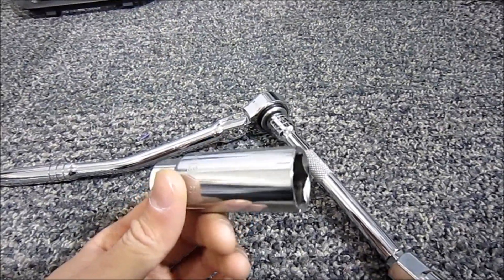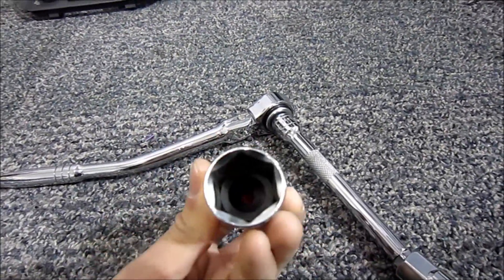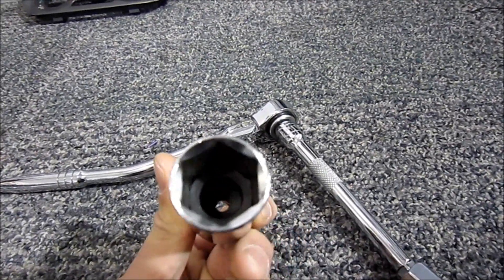The special thing about a spark plug removal socket is it looks like any other regular deep socket, except it's got a rubber boot inside which will actually grab onto the plug.